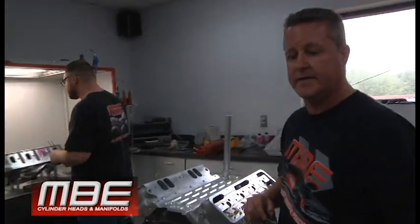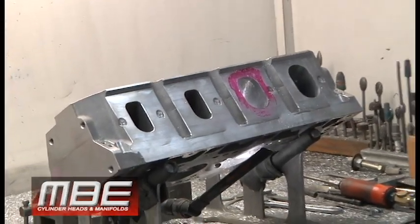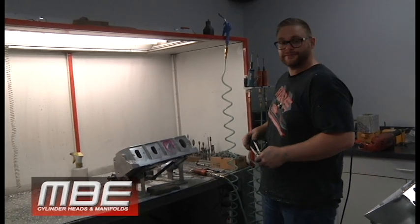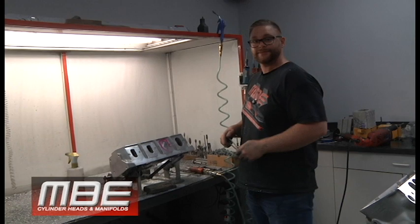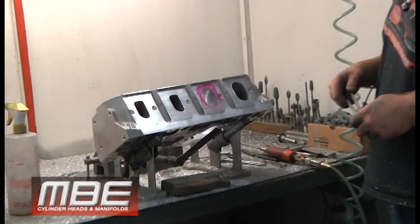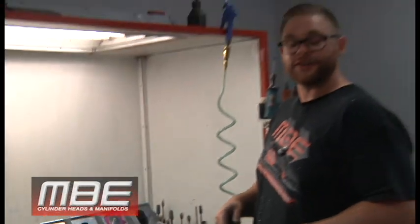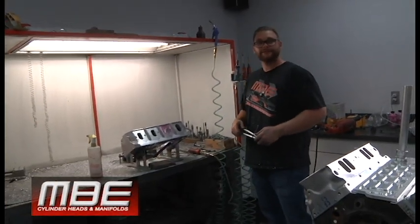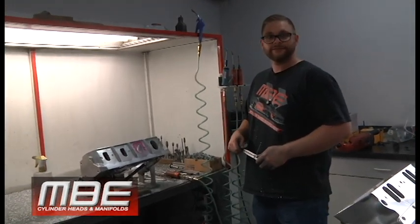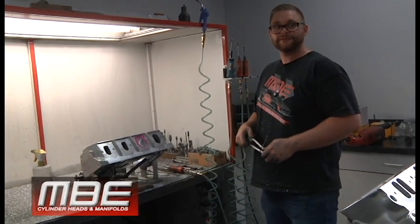Ian's over here working on a new model for the CID casting of an LS7. He's been working away on that, and the three of us — me, Bob, and Ian — work on that development together. Three minds are always better than one, and we come together for another exceptional piece. That has a 2.250 intake valve and a 1.600 exhaust valve. The flow coefficients are going to be exceptional — somewhere in the 425-430 range for intake, probably the 280-285 range for the exhaust. That's pretty stout numbers for an LS7.